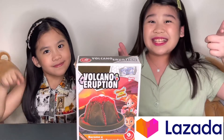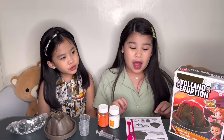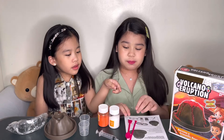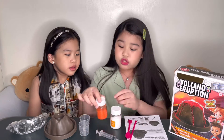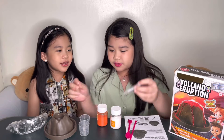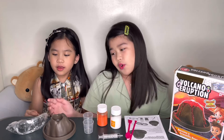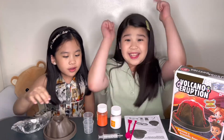Okay guys, this is what we got from the box. We have the instruction — very important — a stirrer and spoon, galactaric acid, sodium bicarbonate, a syringe, two measuring cups, the volcano of course, and safety goggles. Yes, let's go!